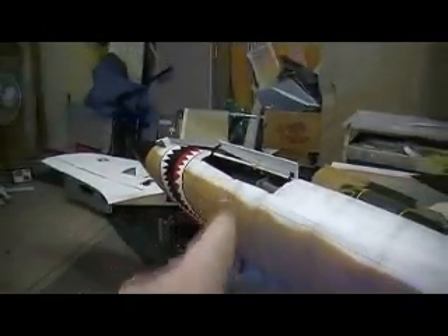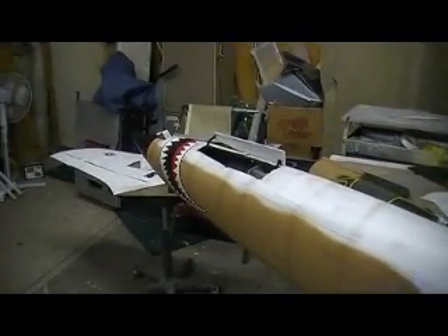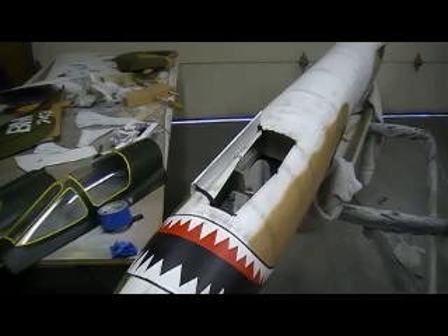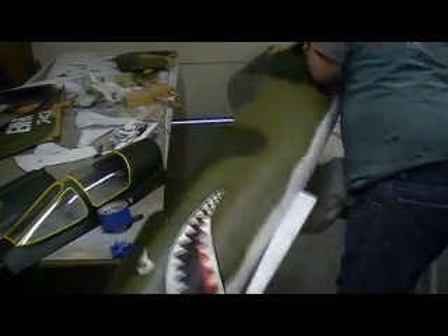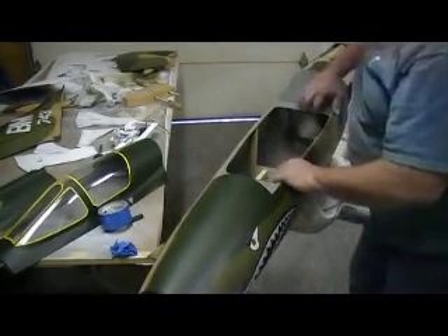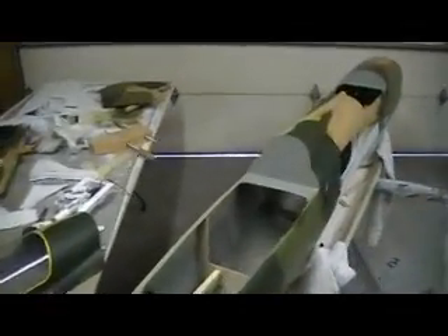We can do this stuff. I've showed you how to do it. It's real simple. Now I'm going to show you how to do these hinges. We're going to get in detail on how to put these hinges in. I've had a lot of different questions, and I've had my issues with where to put them too. And this is what works best for me.